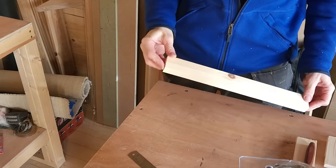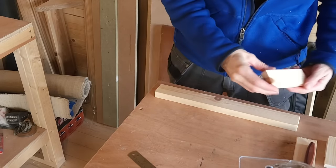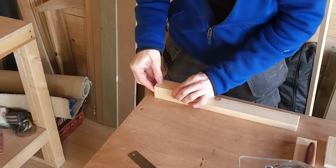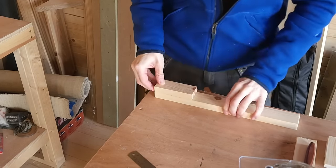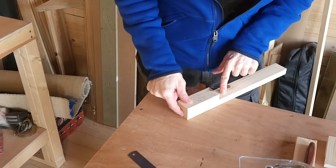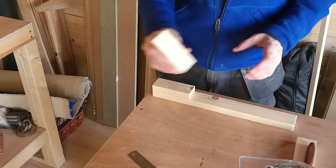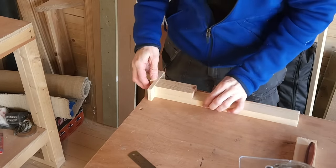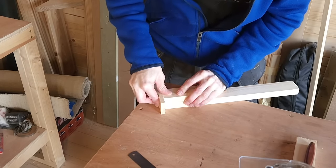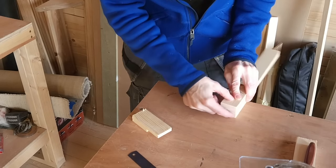We'll start off by creating a corner lap joint. Take the spacer block we've created and get it completely flush to the end of the piece of timber we're putting the lap joint on. You could use another piece of timber on the edge to help get the spacer in exactly the right spot, completely flush on that face.